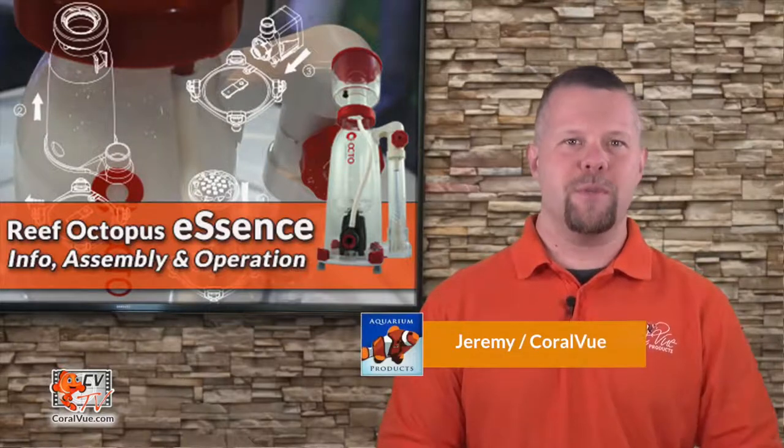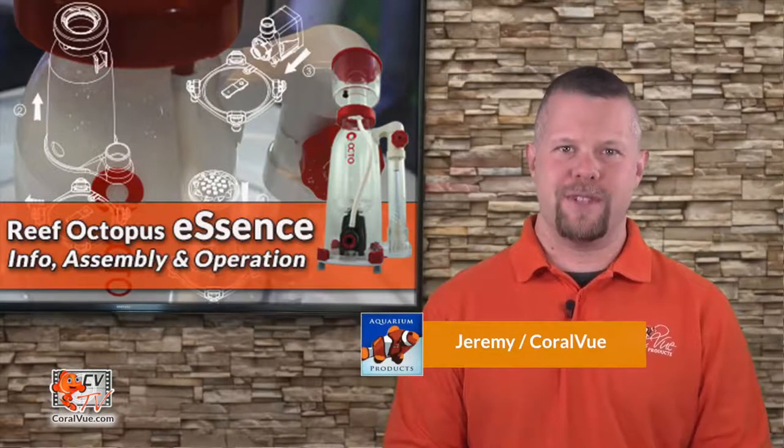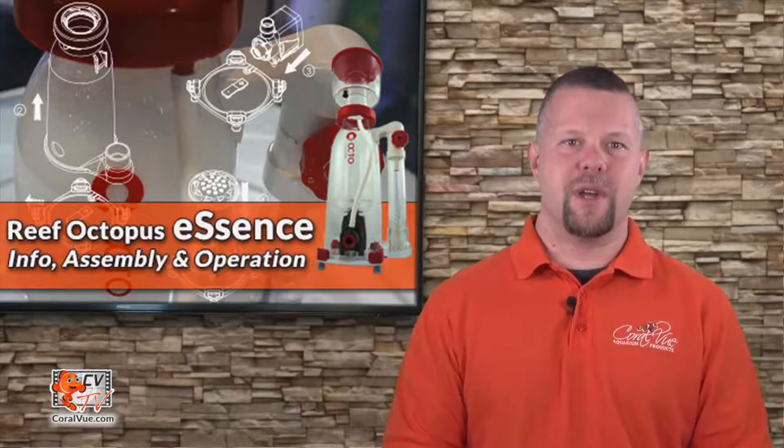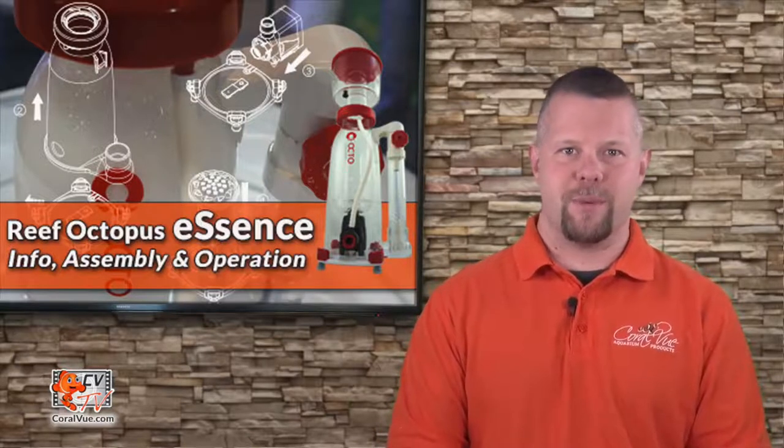Hello, this is Jeremy from Coral View, welcoming you back to another episode of CVTV. Today we will be covering the essentials of how to assemble, set up, and operate your new Reef Octopus Essence Protein Skimmer.